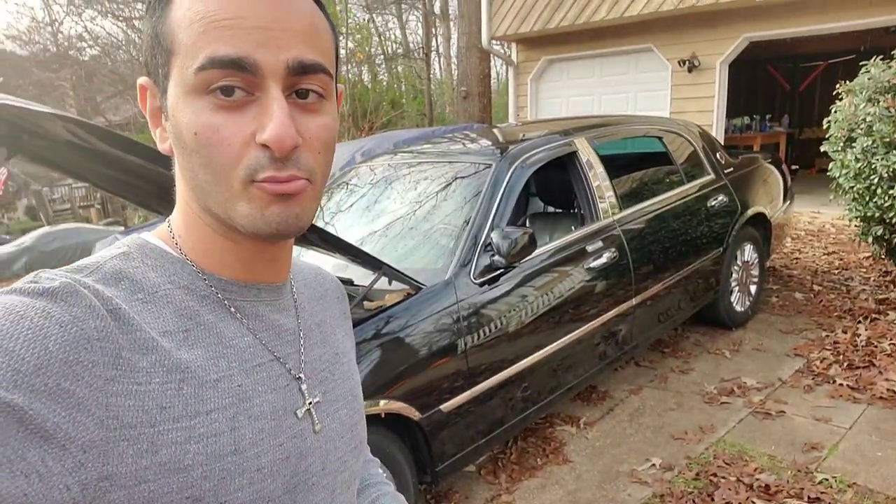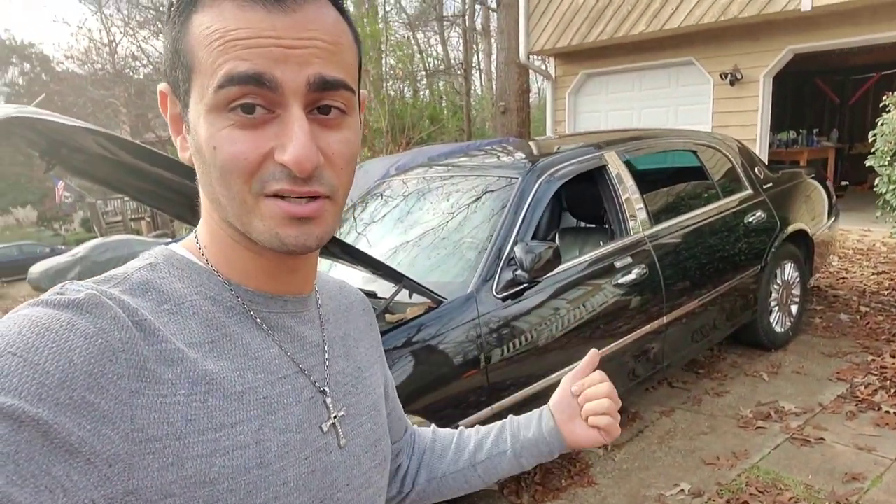What's going on everybody, thank you for tuning in to a brand new episode. For those of you that don't know or haven't watched the channel, black on black 2011 Lincoln Town Car Executive L. We're swapping the front speakers and the rear speakers — Rockford Fosgate in the front, Alpines in the rear.